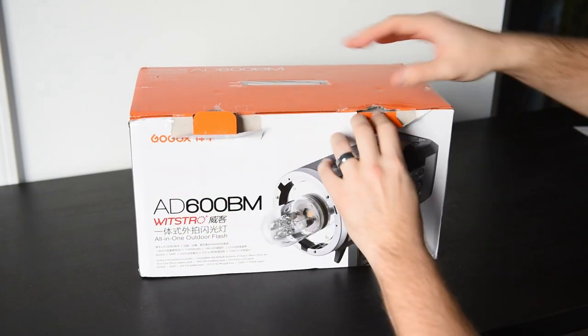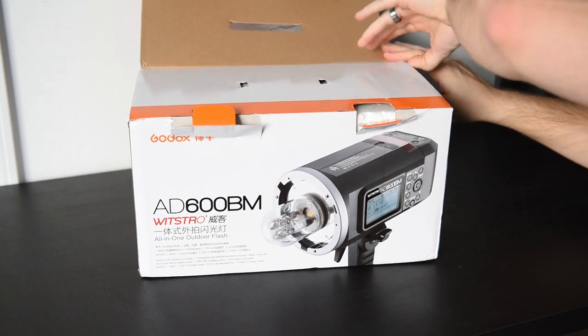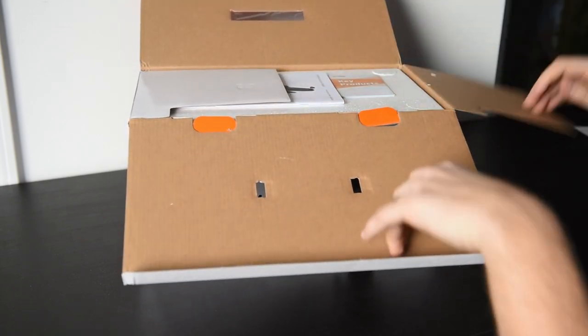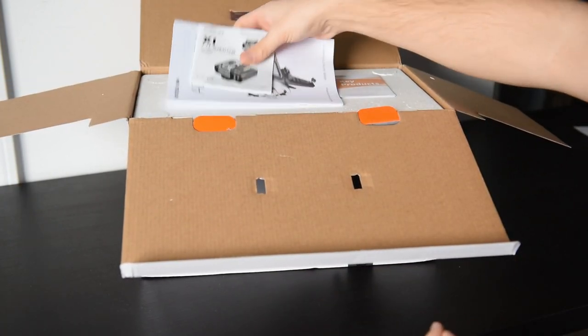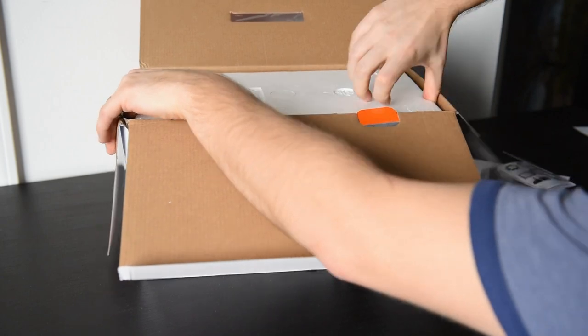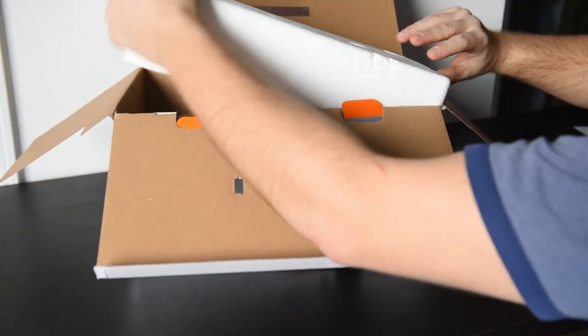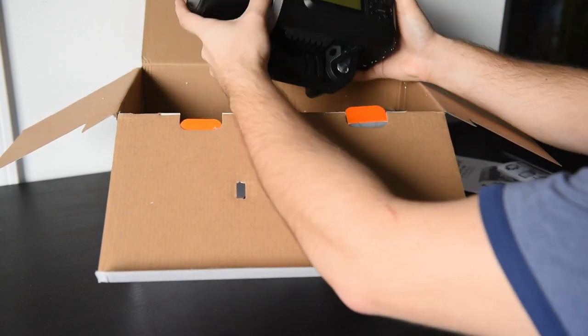Hey guys, today we are unboxing the Godex AD600 BM. If you haven't heard of Godex, they are a Chinese manufacturer producing a cohesive lighting system comprising speed lights, mono lights, and bare bulb units that all work together off of the same X1 radio controller. The 8600 is a 600 watt strobe with an attached lithium ion battery providing a cable-free, powerful, and portable system.